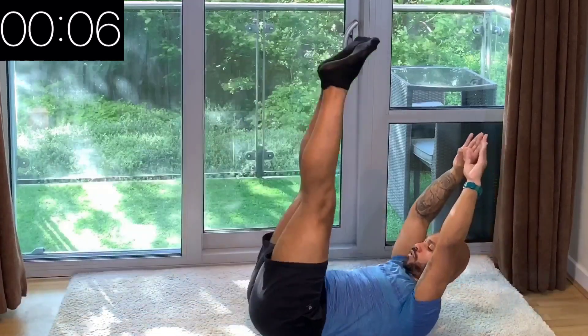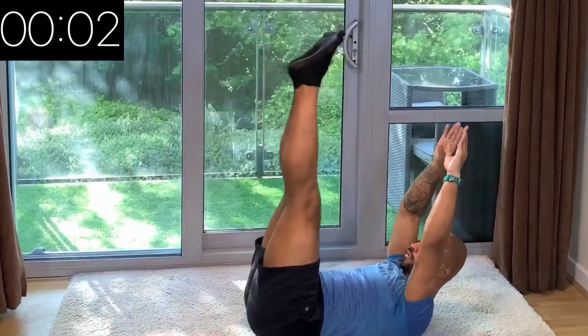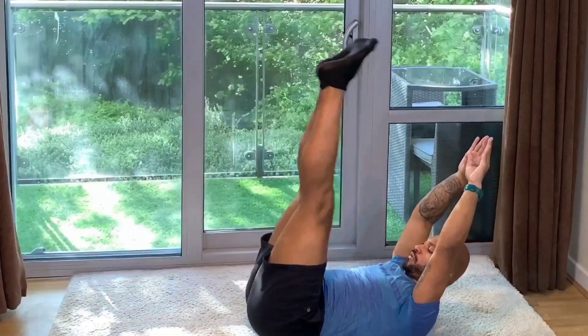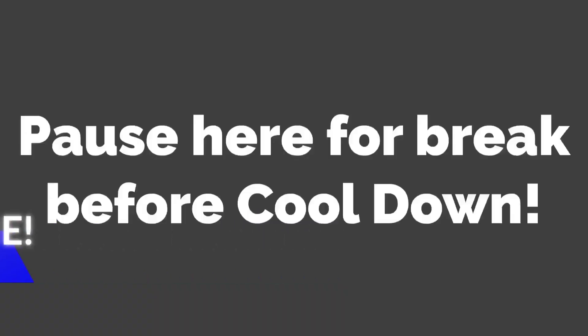Last effort, guys — keep going till the very end. And that's it for today, guys, very well done! We're going to transition to our cool-down now.